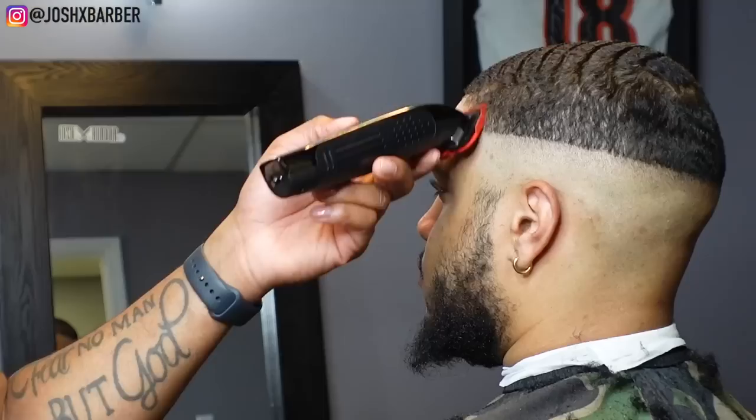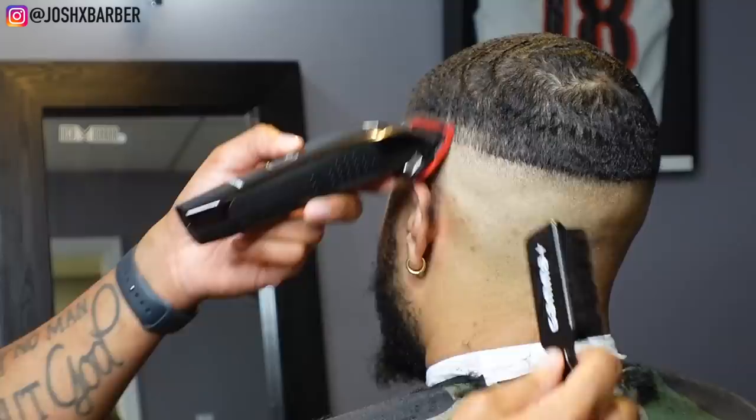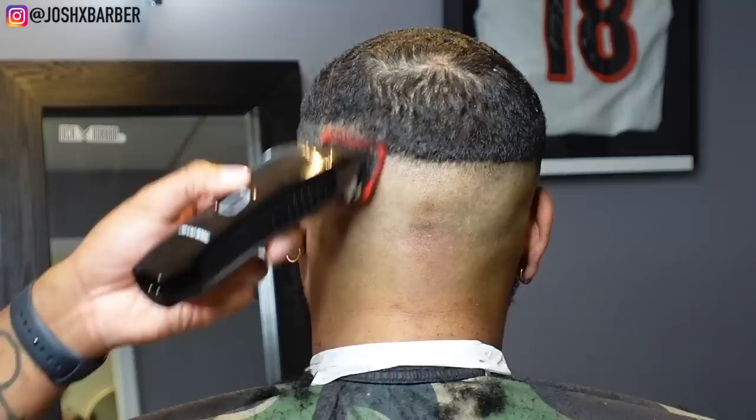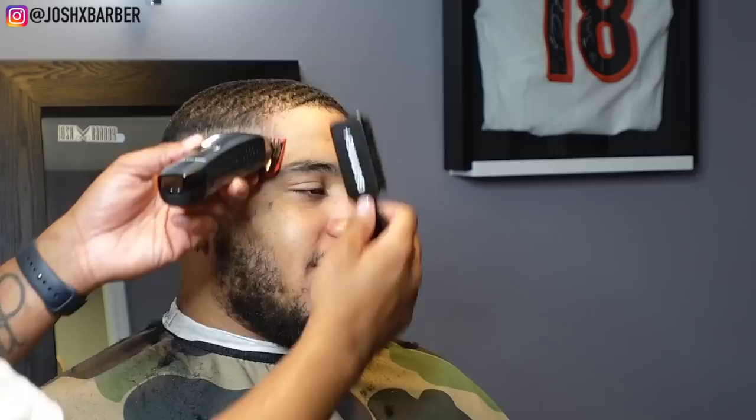Now we're jumping into the next guideline, which is the number one guard with the lever all the way open, going up about a half to three-quarters of an inch. Since we're doing a high bald fade, this is the area where I stop fading up and start my fading down process. Make sure your guideline width is the same all the way around the head — I keep everything balanced because I want the fade consistent all the way around on both sides.